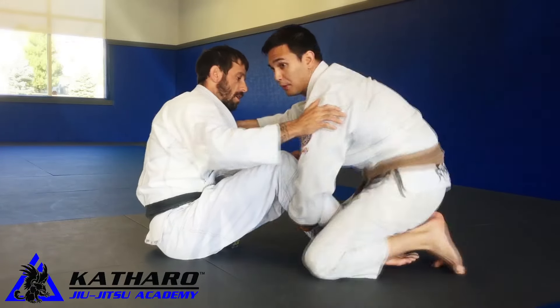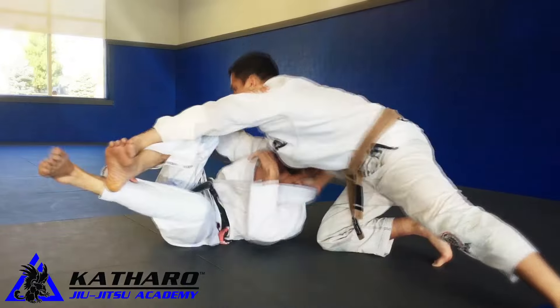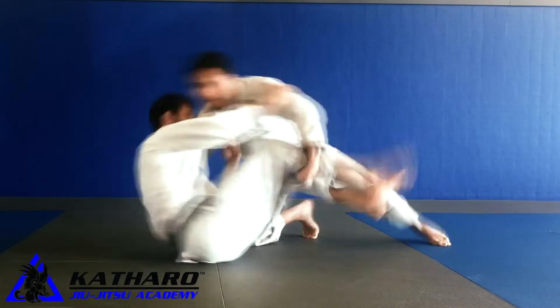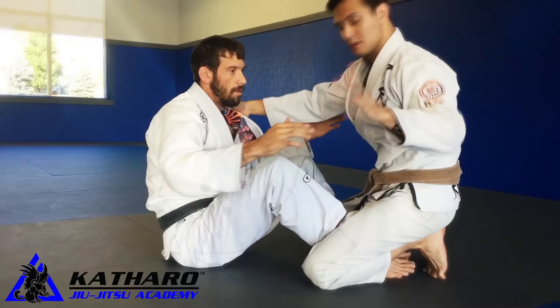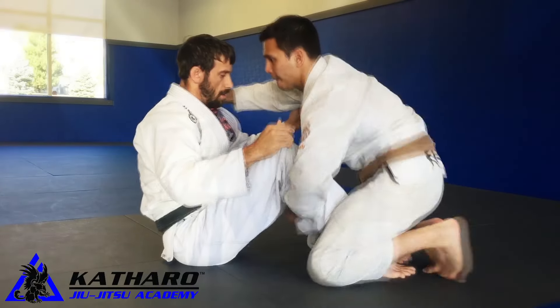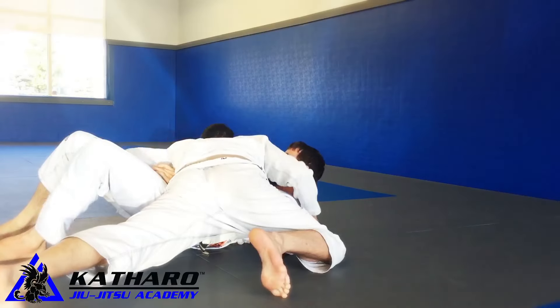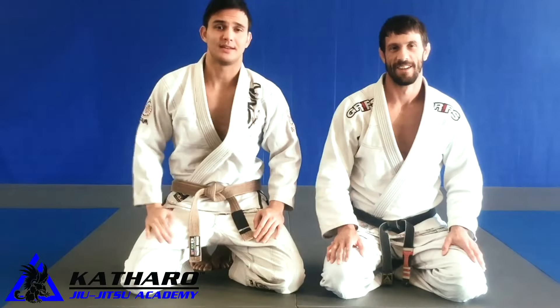I'm going to steer my opponent like a bus and finish. Thanks for watching Technique of the Week!